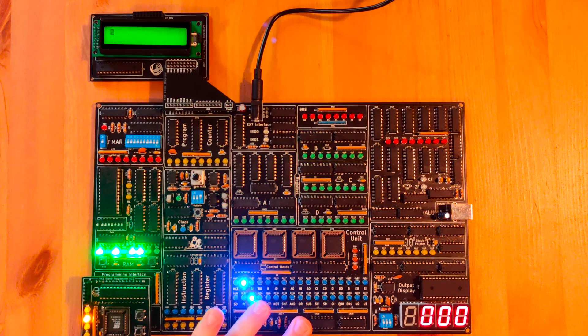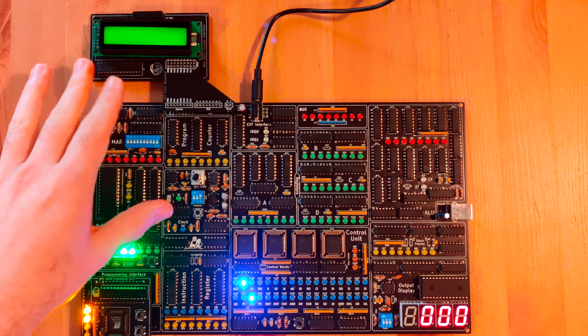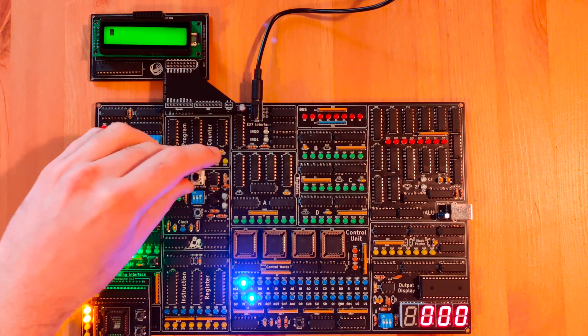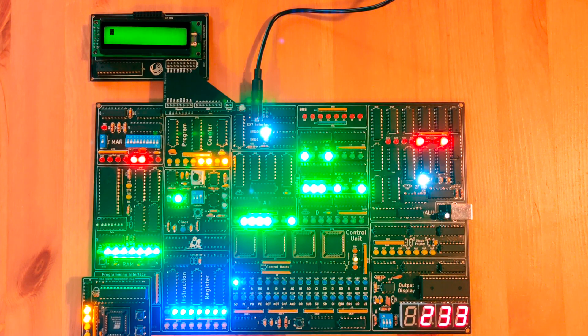Moving on, we have the simple Fibonacci test. This is the one I showed you in the last video. It doesn't have the display mirroring feature, so it just shows up the numbers here. It works. Perfect.